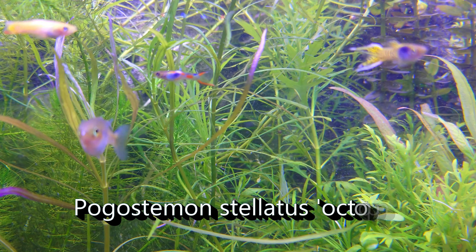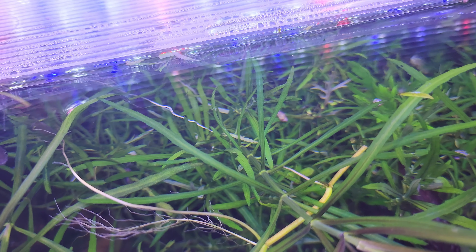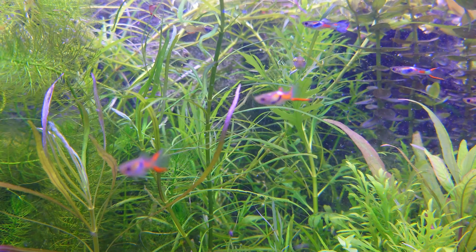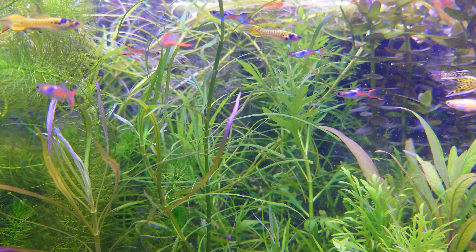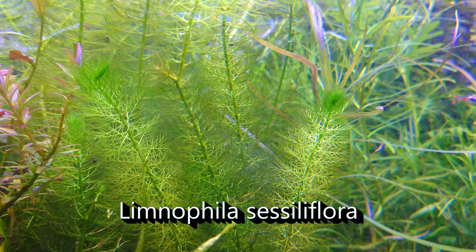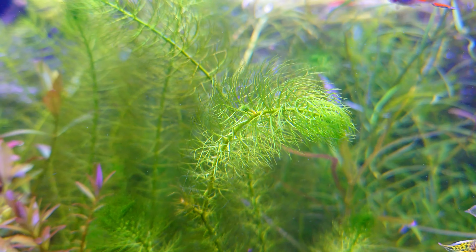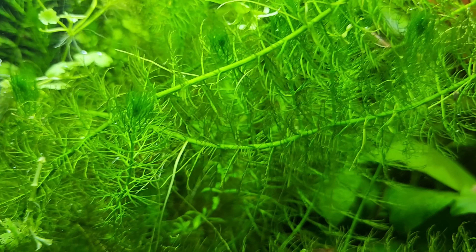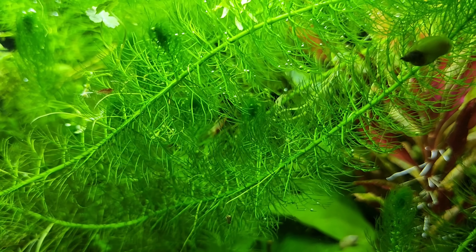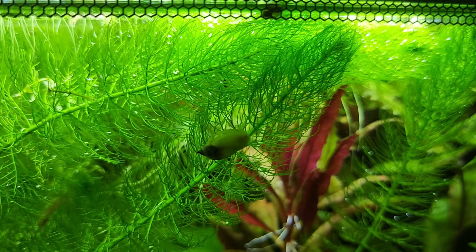Next to the wisteria we've got Pogostemon stellatus 'Octopus.' Love it or hate it, the leaf structure is unique and the lighting requirements are similar to wisteria — sort of a low-light plant, but the narrow upper leaves don't block out so much light so you don't get leggy stems as easily. Then we have what is fast becoming my favorite low-tech stem plant: Limnophila sessiliflora. It's the ultimate contrast for everything else in the tank, reminds me a bit of Cabomba but with far less demanding lighting requirements. Once established, it grows hella fast.